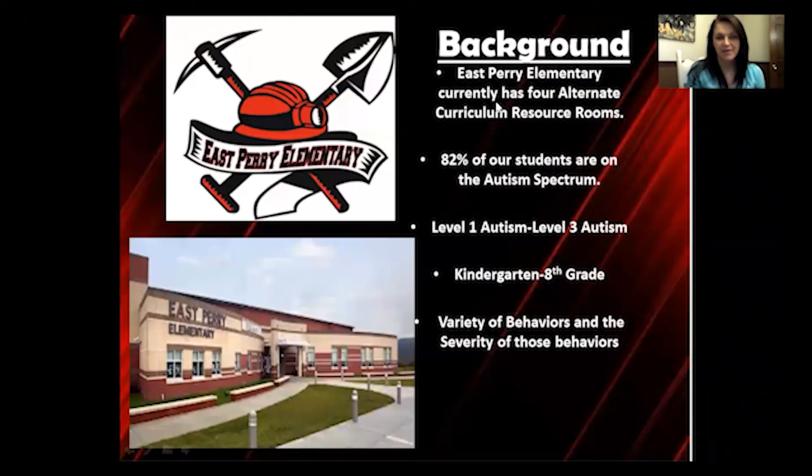Just a little background: we have four alternate curriculum resource rooms currently. Roughly 82% of our students are on the autism spectrum, ranging from level 1 to level 3 autism, kindergarten through 8th grade. As you can imagine, we have a large variety of behaviors, severity of behaviors, and needs among our students.